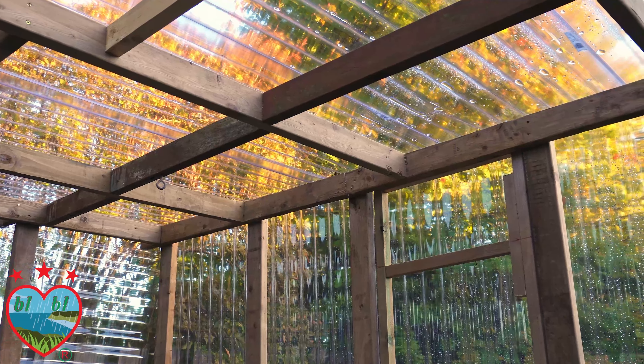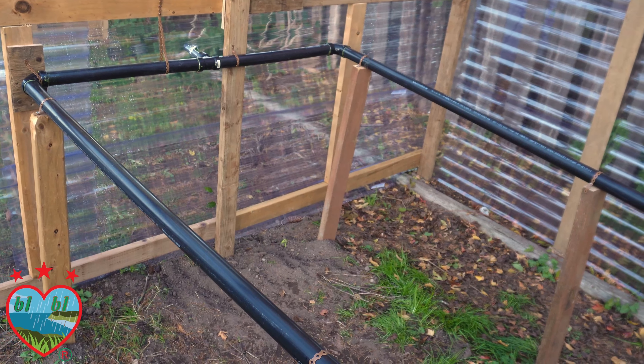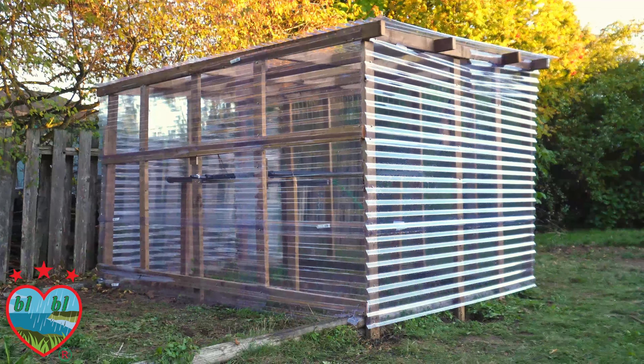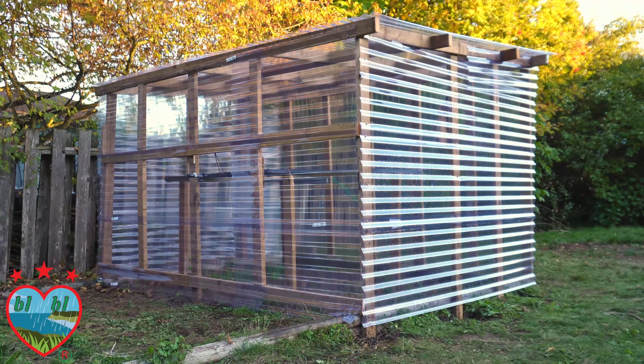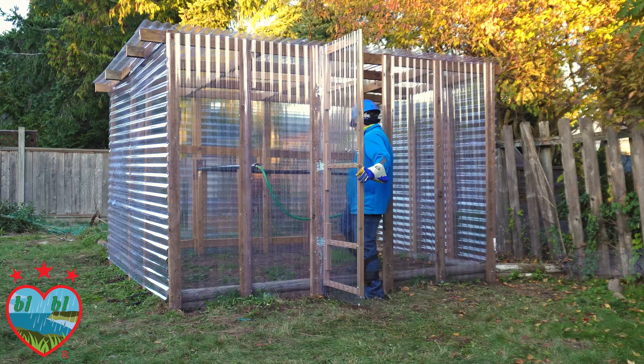Just follow this video step by step and pause whenever you need to. We are going to build this greenhouse without a blueprint, plastic greenhouse wrap, or any expensive materials. Just two types of materials: pressure-treated wood and corrugated clear PVC panels.